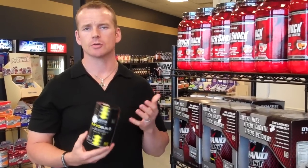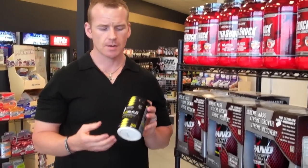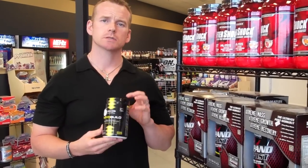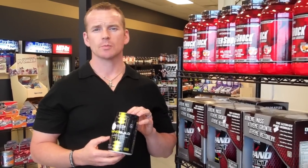Being that it's MuscleTech, it is kind of on the pricey side, but I've been taking it for a while. It's not bad — as much as I rag on MuscleTech, it's not a bad product. Zero sugar. You can pick these up at our retail stores in Tulsa, Oklahoma, Oklahoma City, or Denton, Texas, or online at SportsSupplements.com.